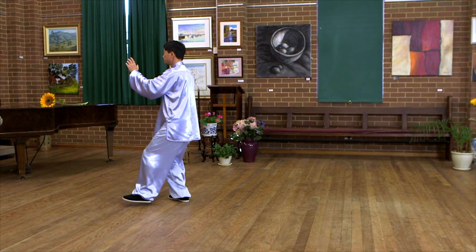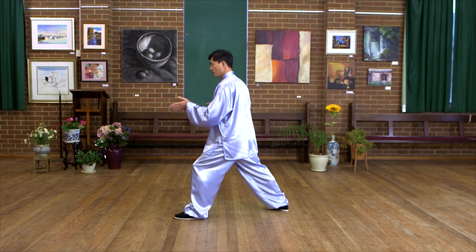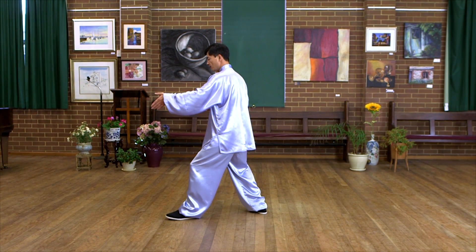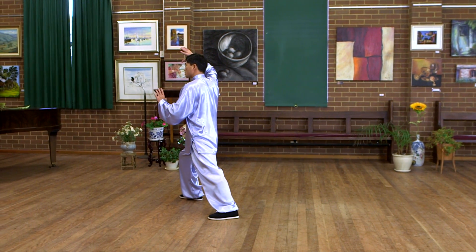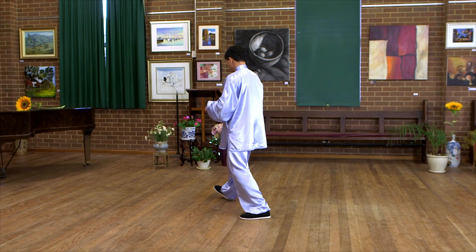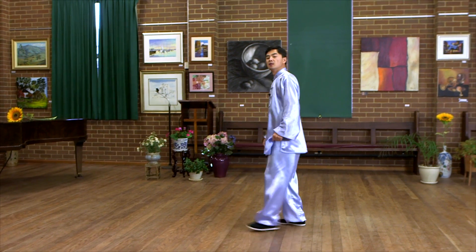Take step. When we take step, usually we do the bow step face to the front. But this one we need a 30-degree diagonal angle, so we take step to that direction. Hold the bow. Take step. Jade lady walk shuttles. This movement — when we rotate the right hand and push the left palm at the same time as landing. So block, push, and land all together. That is going to make it look much more graceful.